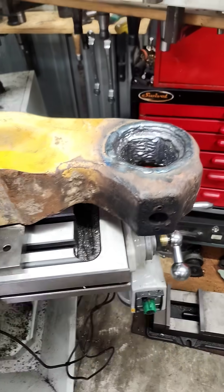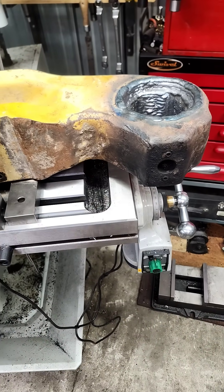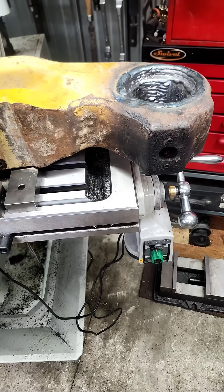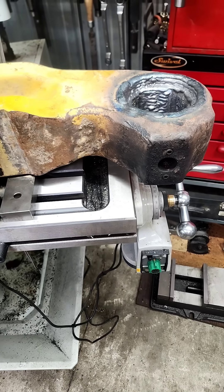So I started off grinding out all the material with a zip disk on a die grinder so you can chase all the bits of snap ring out of the grooves. Those will leave hard spots in the weld if you don't.